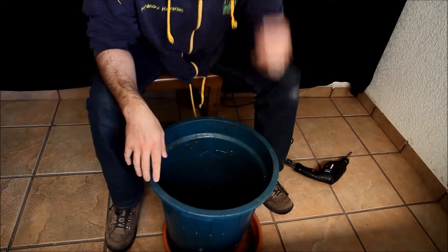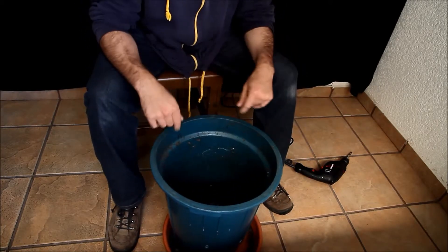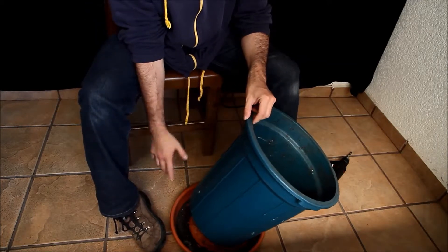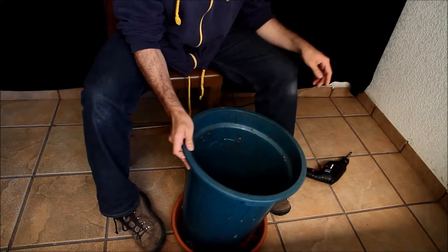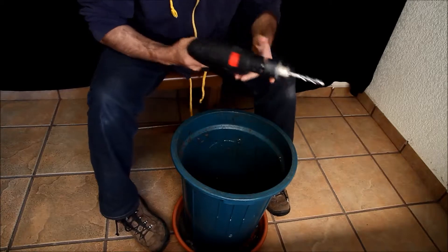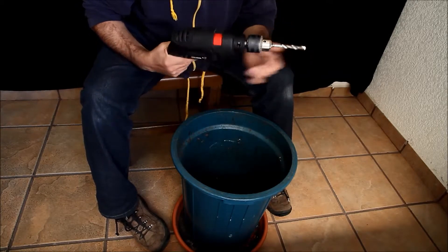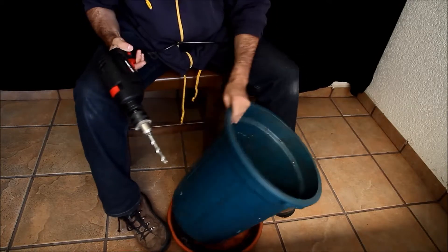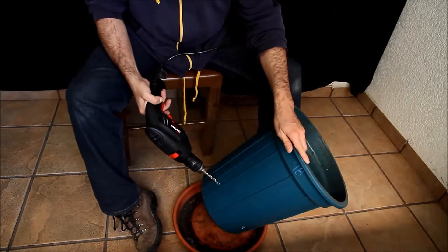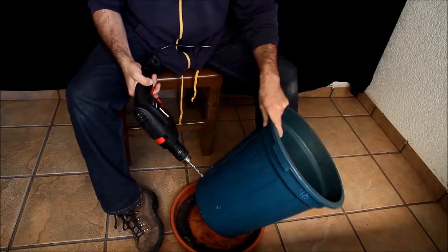To make the compost we need a can like this one — this size is okay. We have to make small holes in the bottom so humidity can escape. A drill like this will help. We need about three-eighths inch drill so we can make big holes. In this can I already have them made, so I'm just making them bigger.